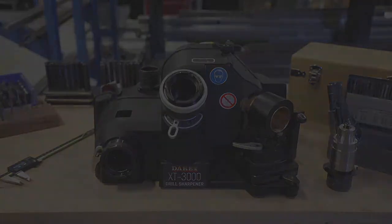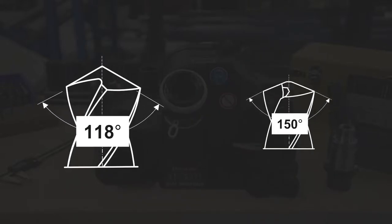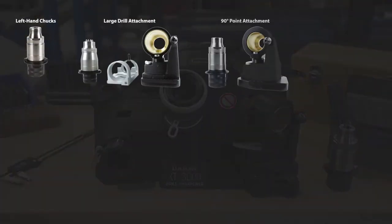The XT3000 can sharpen drill diameters from 1 1/8 inch to 13/16ths and point angles from 118 to 150 degrees. The XT3000 is expandable with a wide array of attachments to meet more of your sharpening needs.